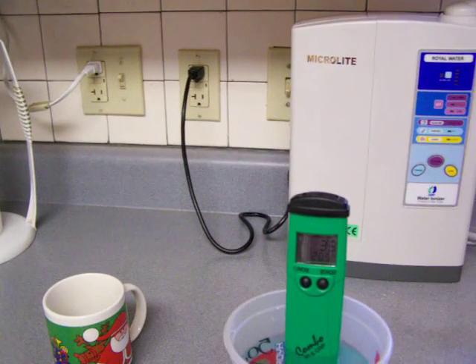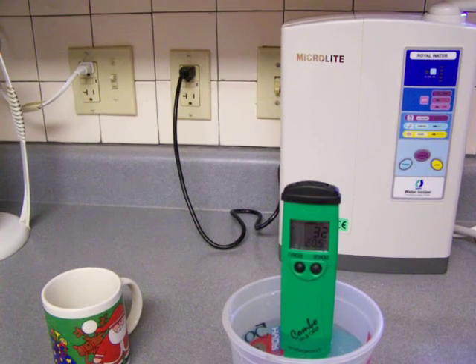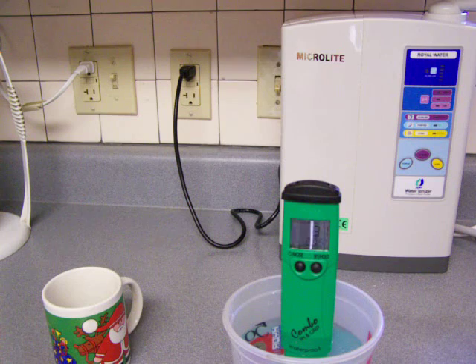Right behind it, you can see the Microlite water ionizer sitting on a countertop. While I'm waiting for that ORP to see if it's going to go down any more, I'm going to pour some water from that, and we can just check and see what instant water out of your ionizer machine will give you.